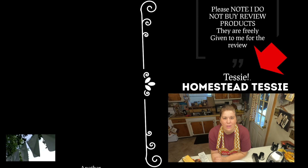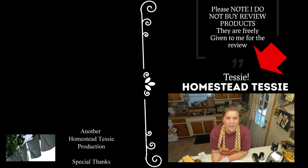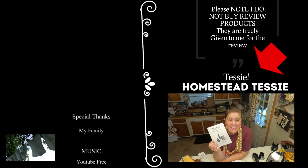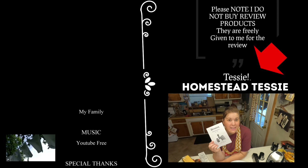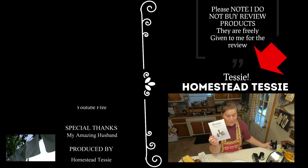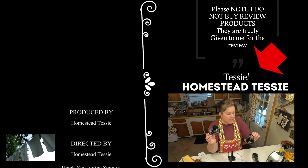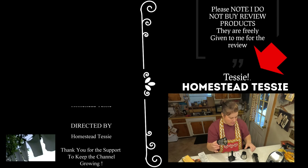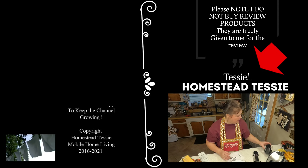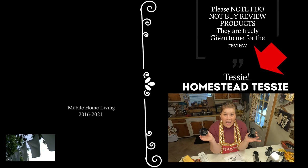Homestead Tessie with another product review. Remember back in the 70s and 80s, they had the salad shooter? This is the salad slicer. You can slice just about anything you want to put in a salad — you can grate and slice. It has all kinds of blades: grating blades, slicing blades, and shredding blades. It comes with five different blade settings.